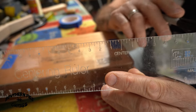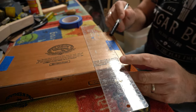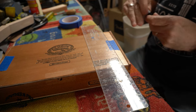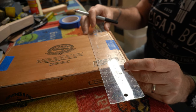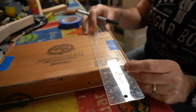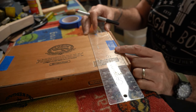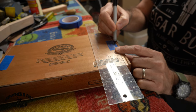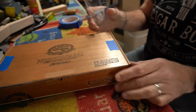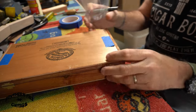We're going to find the very center of this Padrone box. If I lay my centering ruler down there, it looks like I've got almost seven — well, it's six and three-quarters and a half, if that makes sense. I'm going to put a little line there where the center is, and I'm also going to do the same thing on the other side.